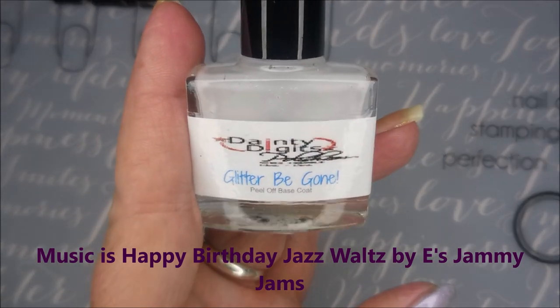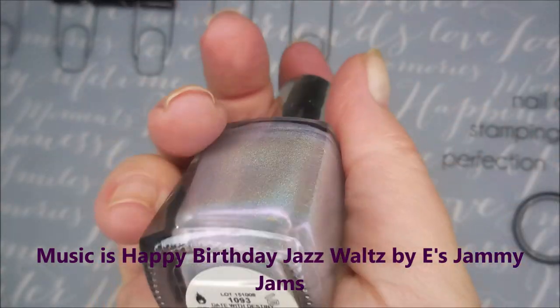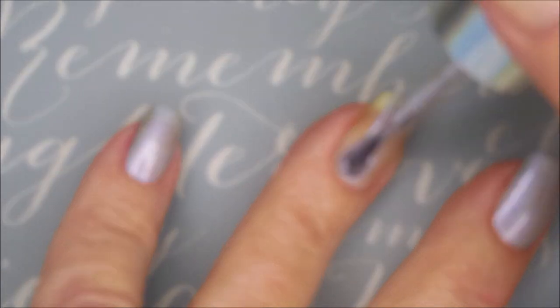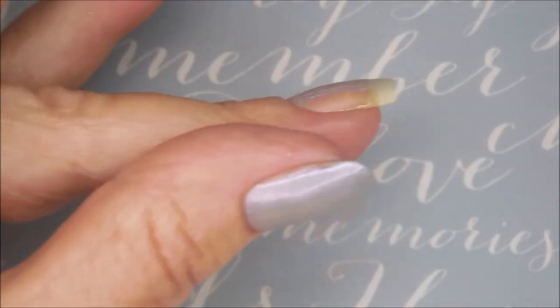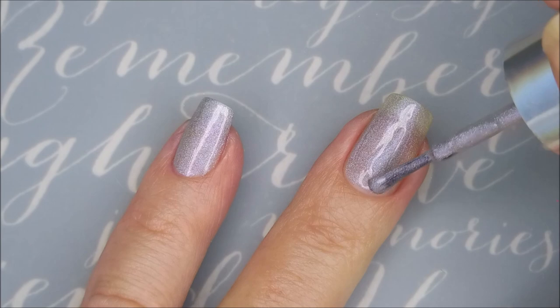Hello my friend, welcome to my channel. Happy birthday Gina Rose! A purple smooshy mani with some stamping. I started off with Glitter Be Gone and I'll be using Color Club Date with Destiny as my base color. I've already got my base coat on and dry, and we're gonna go in with Date with Destiny. I'm just gonna do one coat today because this is just my base for my smooshy.